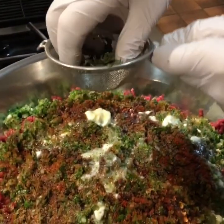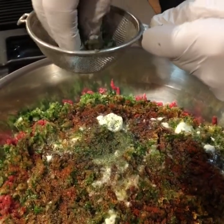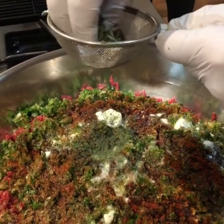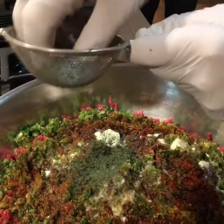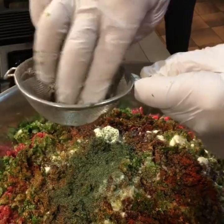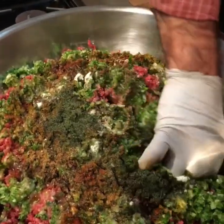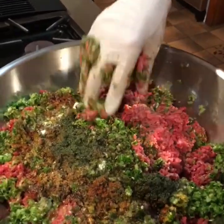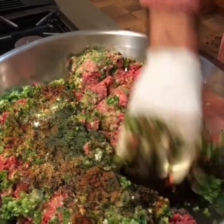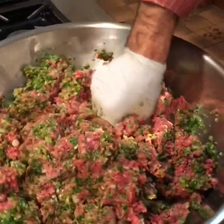We're continuing to add the seasoning — this is dried mint. We use a strainer here to strain the mint in. That's a good way to do it. After adding all the herbs and seasoning to the meat, we mix everything together gently like that — mix everything together well.